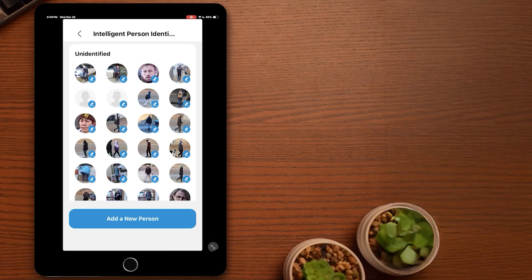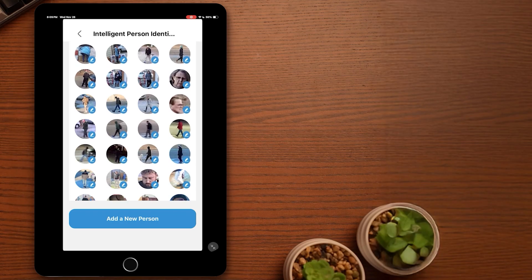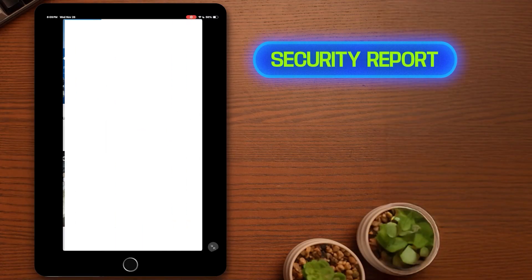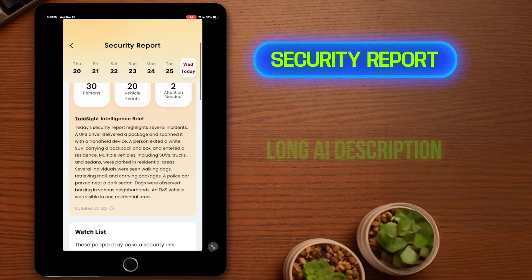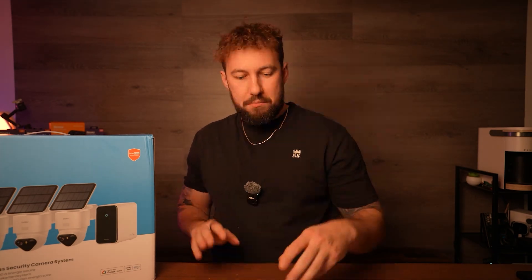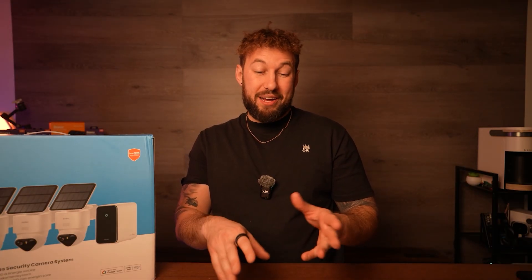Inside the home base, you can manage different faces it's recognized. You can go into unidentified persons and label pretty much everybody your camera has recognized — so if I know this is my neighbor, I can identify them and type in their name. Next time they pop up on camera, that label will show. They also have security reports at the top, giving you daily AI breakdowns — how many vehicle events, how many person events, and any potential unusual activities. I really like this feature — it gives nice insight on what happened on your property that day.